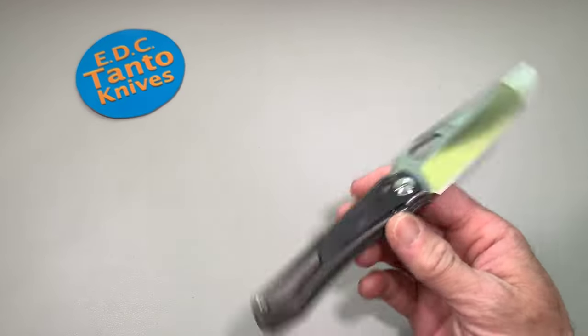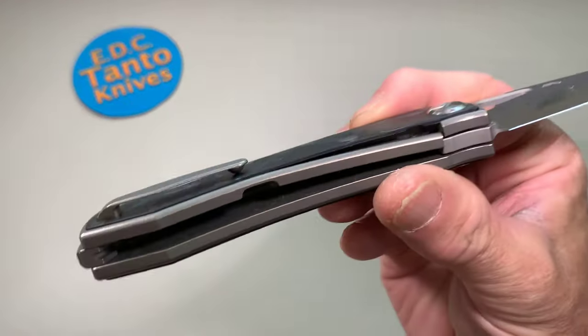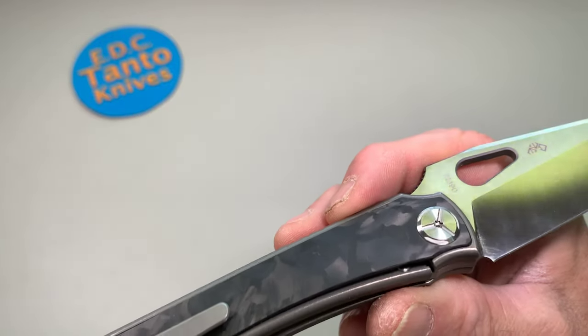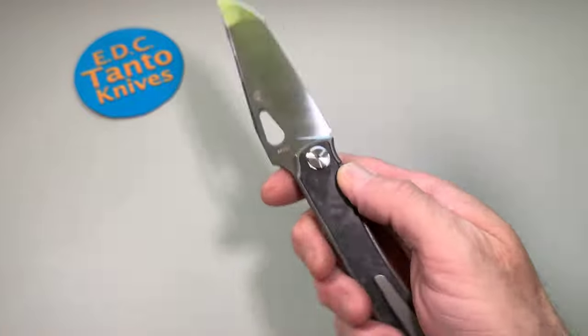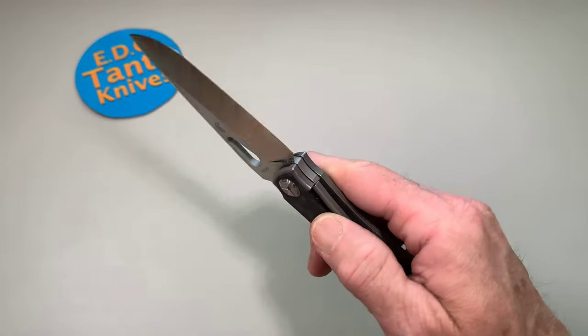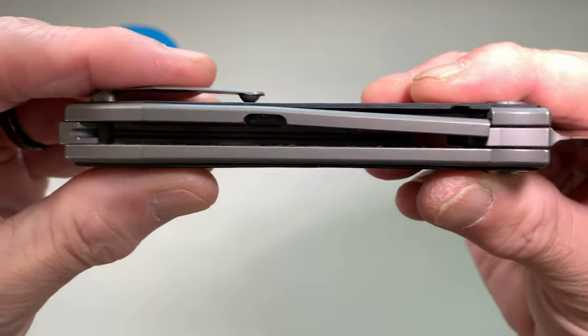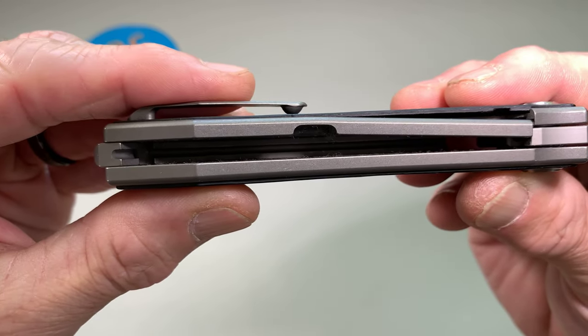Like I said, I'm not very good at front flipping. It's a frame lock, but the carbon fiber outer scale overlaps it, so you don't have to really worry about pressing down on the lock bar or anything like that. It's kind of really nice — very user-friendly.